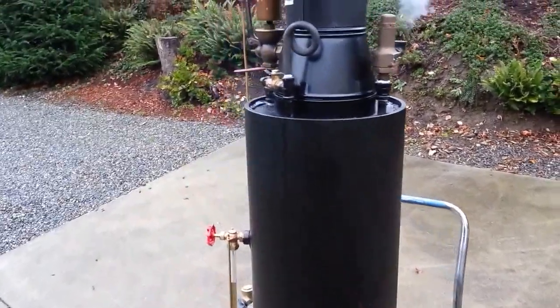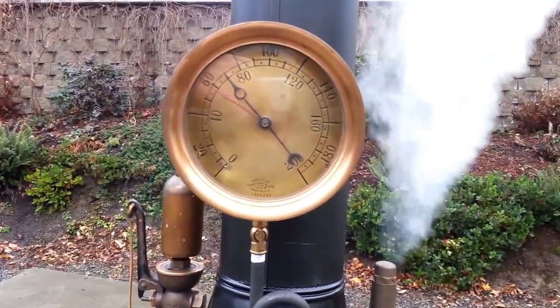The pop-off valve is going to go off pretty soon. It's set to go off at 75 PSI.